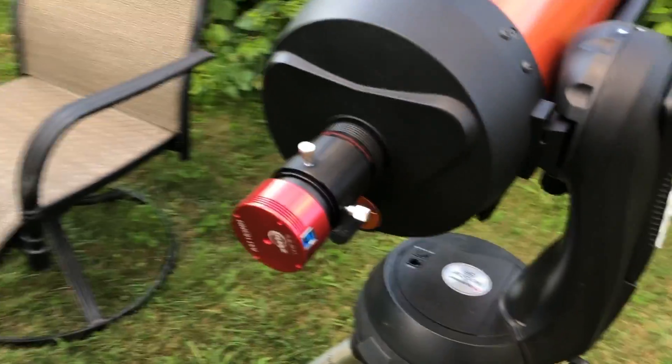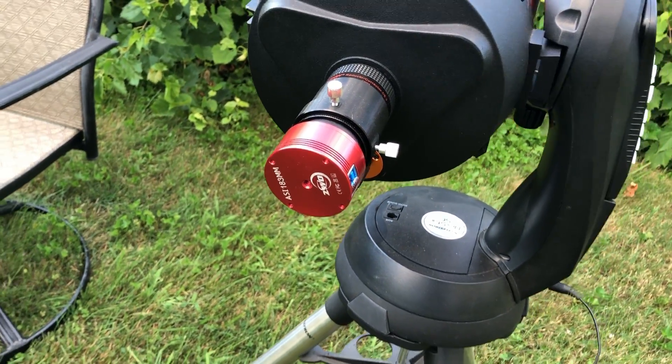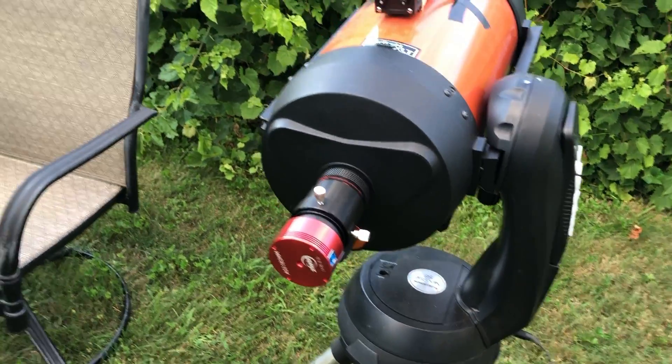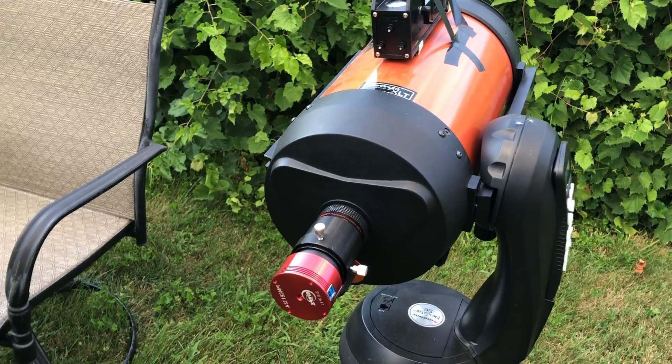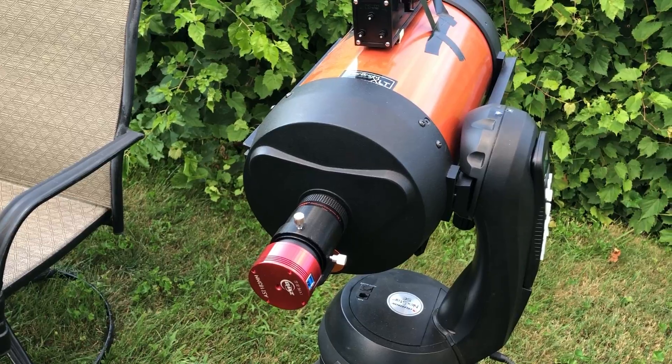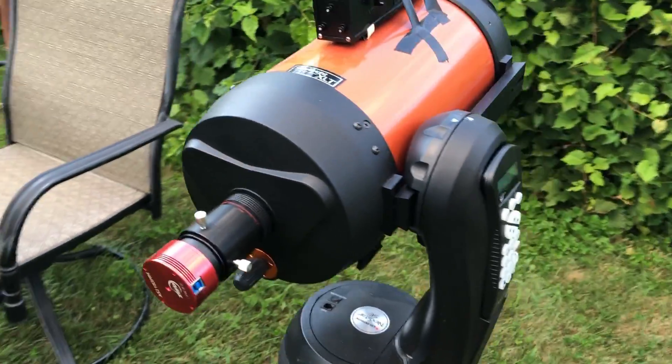It also has an ASI 183 mono camera, so I'm going to have to take that off and hunt down my ASI 224 MC color camera, because I want to capture Saturn with a color camera. I'm not having a great night — I couldn't get either of my deep sky rigs to work. What a coincidence they both wigged out on me, but hopefully I can get Saturn at least.